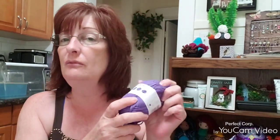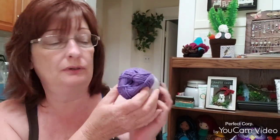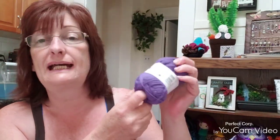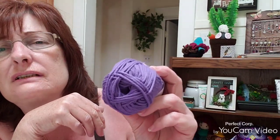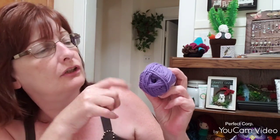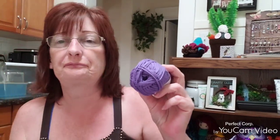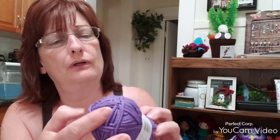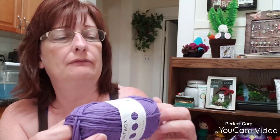Alright, let's go to the purple. They're all Paintbox. This is purple — this is actually Pansy Purple, same stats and everything. It's actually a darker purple than what's showing on my screen, I would say. These are medium weight 4.